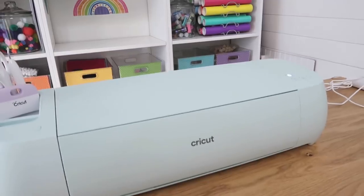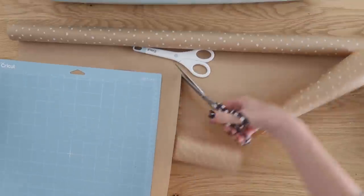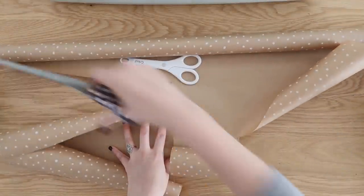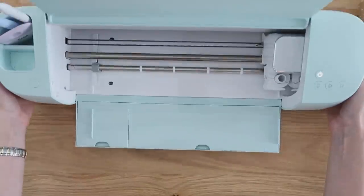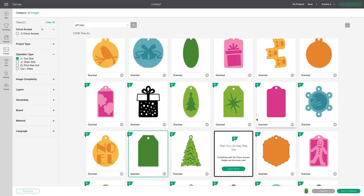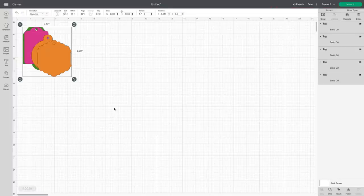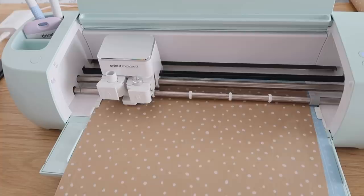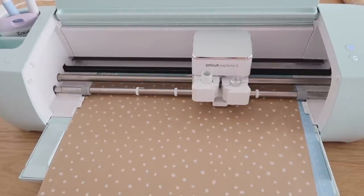Did you know that you can actually cut wrapping paper with your Cricut machine too? All you need is one of these light grip cutting mats — this blue one here. There's also a custom setting that you'll select in Design Space before you send your design over to be cut. I'm cutting a piece of wrapping paper down to size so it will fit within the mat, then applying it to the mat before inserting it into my Cricut machine. In Design Space I found several different really cute pre-made tag shapes, selected a few, turned them all the same color so they would all cut at the same time, and sent it over to the machine. I love that these tags come out perfect every time and it even cuts little holes in them, so that saves me a step too.